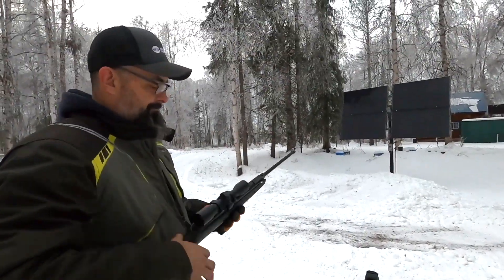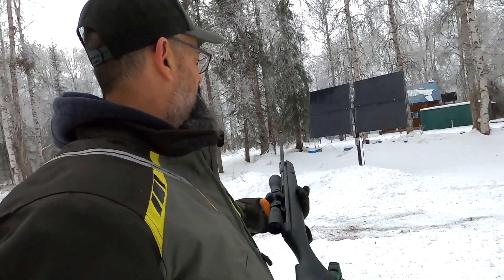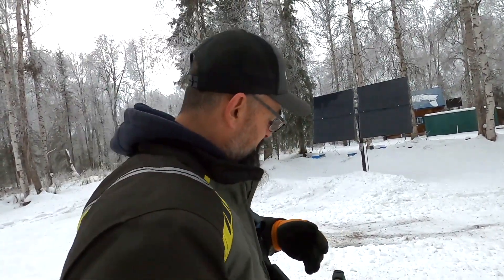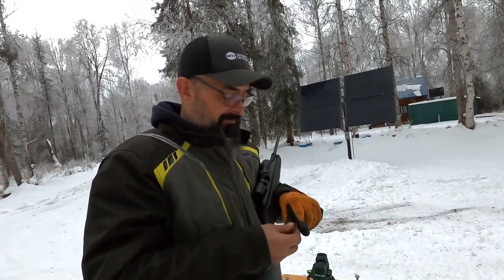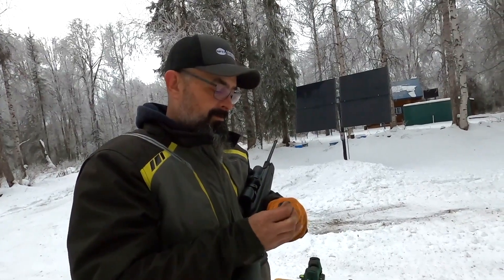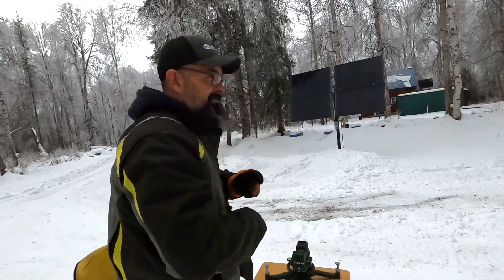The first one we're going to try is a Gamo .17 caliber. I've had this gun for probably eight years — really accurate, really nice gun. We're going to be shooting the gold-plated Raptor ammo. The gold plating is supposed to make it about 200 feet per second faster, and from everything I've read it's about 1,100 feet per second. Let's see how this does — it's a break action rifle.